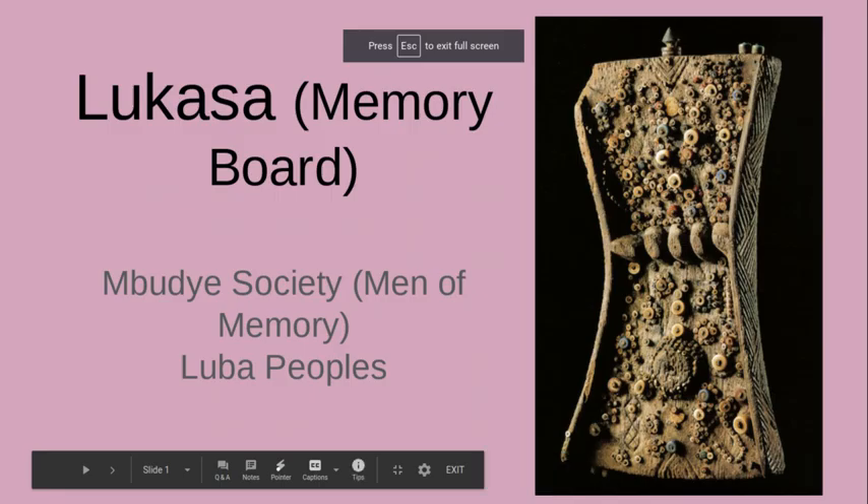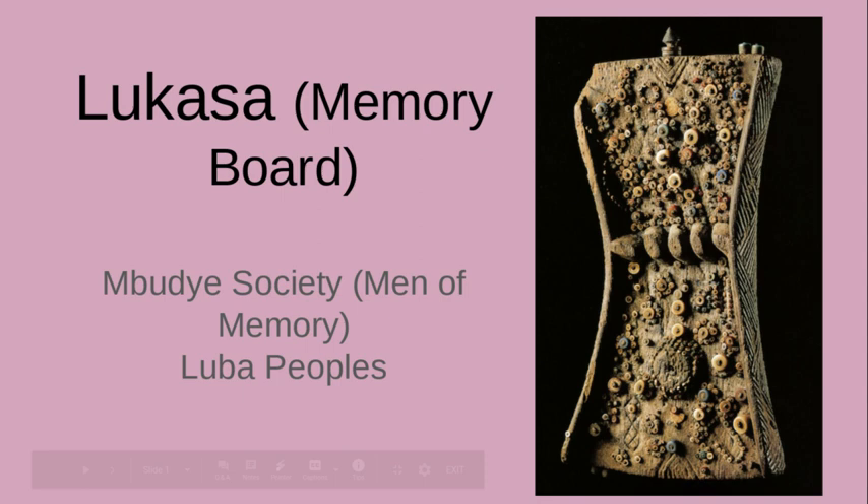Our next piece of African art, unit number six, is the Lukasa, which translates to memory board. It is performed by the Mabudye Society, or Men of Memory. This piece of art comes from the Luba people who live in the Democratic Republic of the Congo.